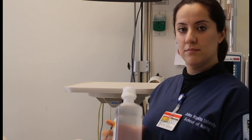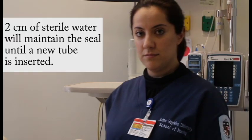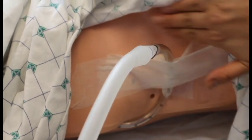A bottle of sterile water should always be kept at the bedside in case the chest tube becomes dislodged. You can always put the tip of the chest tube into the sterile water to keep it clean. The insertion site should be kept clean and dry. Palpate the area and note any crepitus.